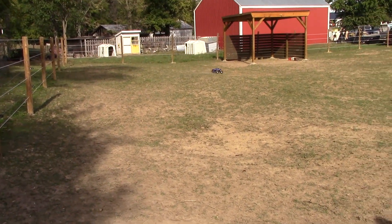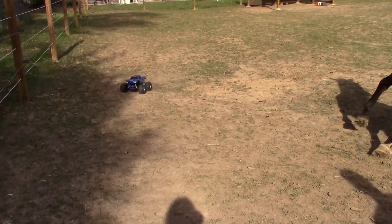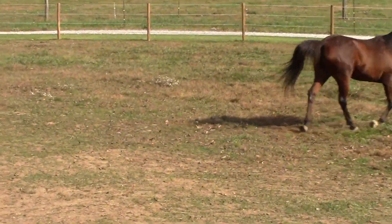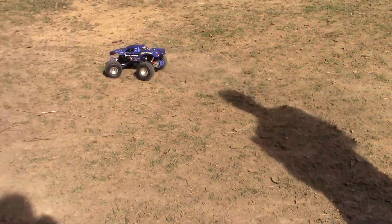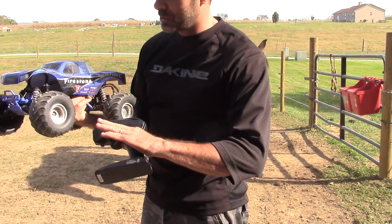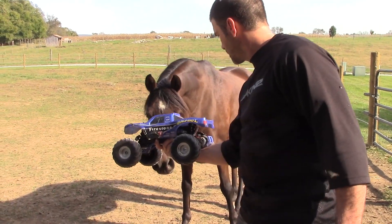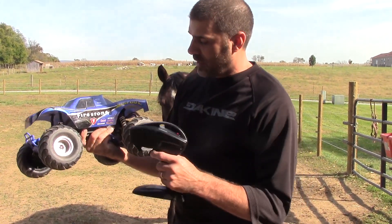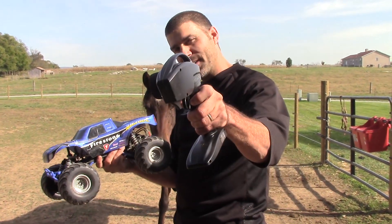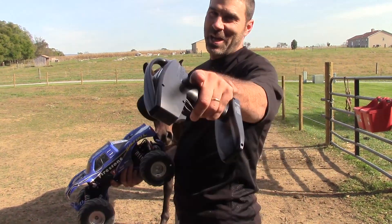Yeah, it's about dead. Lancey, here it comes buddy — yep, it's dead. All right guys, I hope you enjoyed that first run of our Traxxas Bigfoot. I love it — I think it runs great even with the brush motor, it's really fun. Next video we'll do some more, we'll have some more fun with it. But so far I'm loving it guys, so till next time — the RC Element, out!